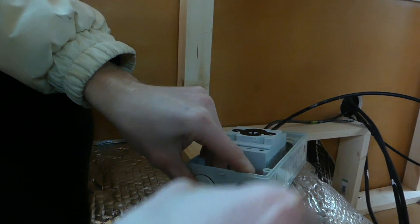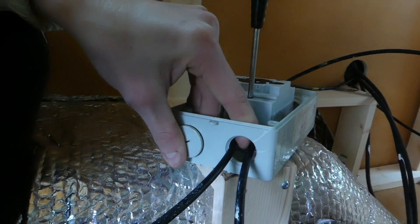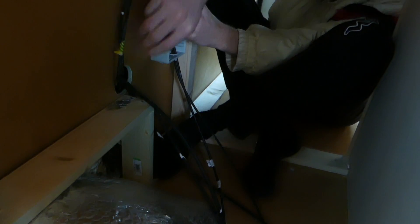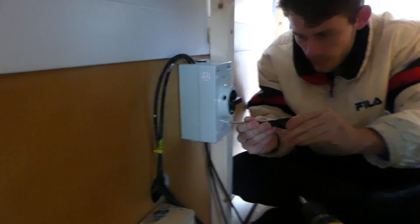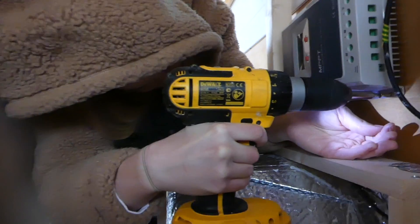Terminal one and two are a pair, and terminal three and four are a pair — the diagrams on the side of the DC isolator also explain this. We then screwed the DC isolator onto the wall of the van, fitted the front back on, and mounted our MPPT controller onto the wall ready to be connected up to the DC isolator.